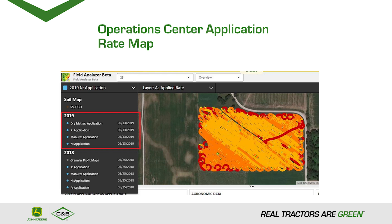After the season is over, you can take all of your Manure Sense maps and bring them into Operation Center, where you can see the pounds of nitrogen, phosphorus, potassium, dry matter, and liquid volume right at your fingertips.